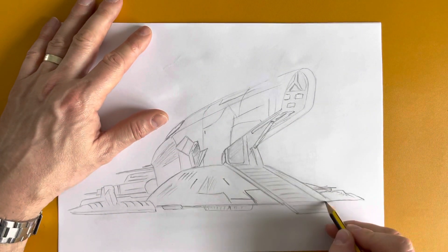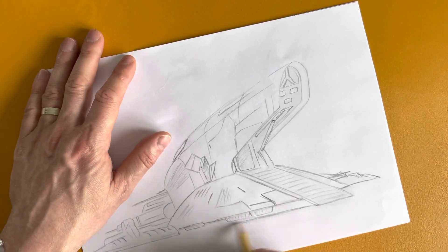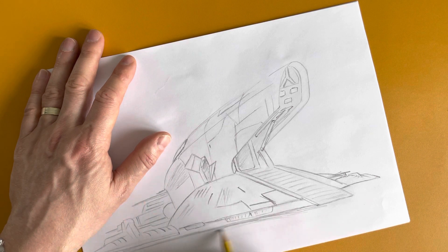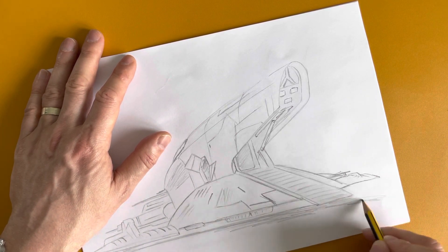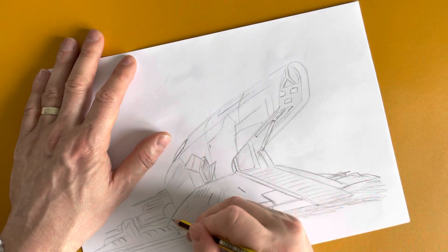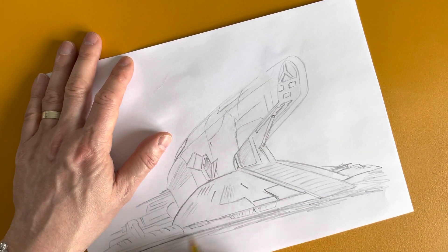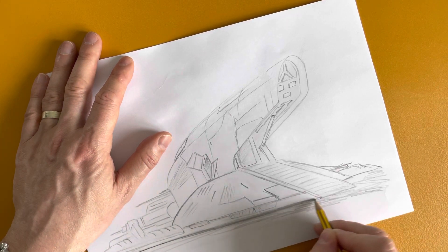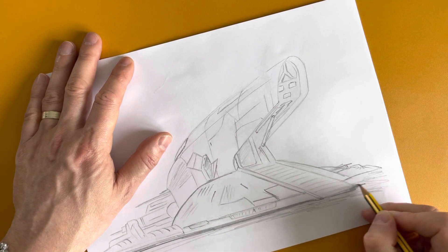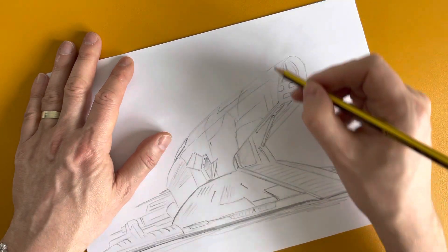Okay, right — starting to come together now. I'll press a bit harder to get this shadow underneath the ship looking right. The harder you press with the pencil — I'm just drawing this with a pencil on an A4 piece of paper.